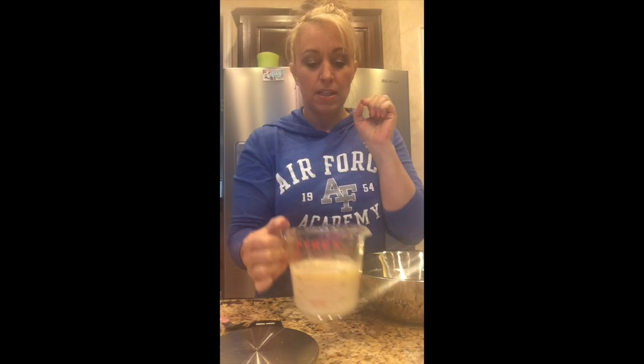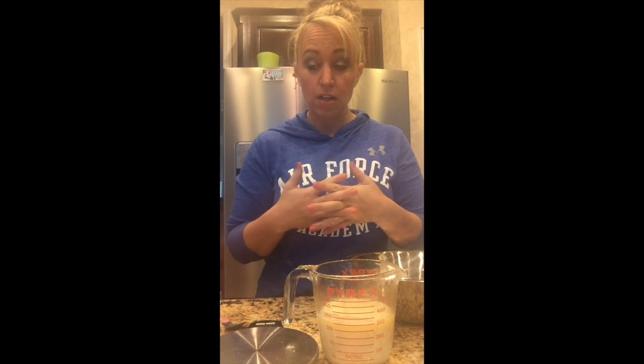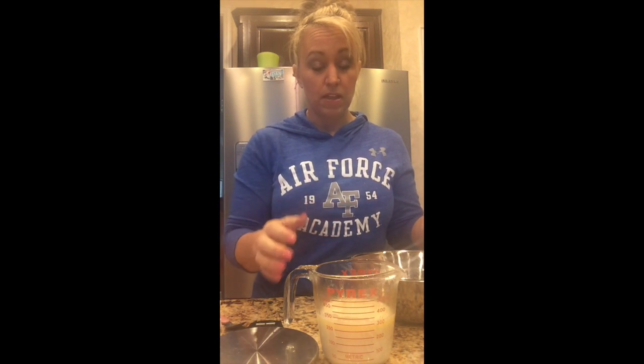You want to make sure it's not too hot when you add your yeast. If your milk and butter is too cold, it takes too long for the yeast to activate. If it's too hot, you'll actually end up killing the yeast. Either way you're not going to get the product you were hoping for. You want your temperature to be like bath water — about 110 degrees. If you're concerned about activating yeast, you can always buy a food thermometer.